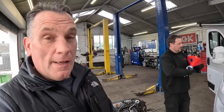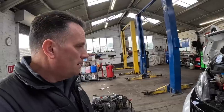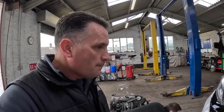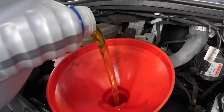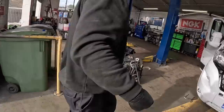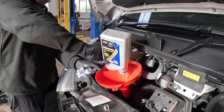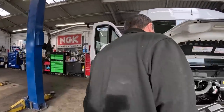So the pollen filter's in, the air filter's in, the oil filter is on. Just going to put the oil in now and then run it up. Run it up and then the diesel fuel filter. 5.9 litres. Shall we start it up, Mike? Yep. Fill the filter up and then we'll reach it to the level.